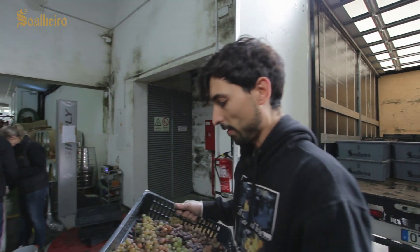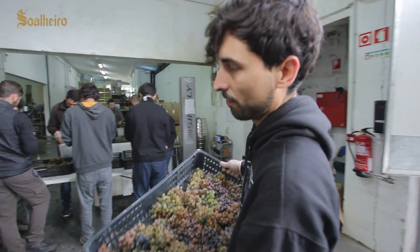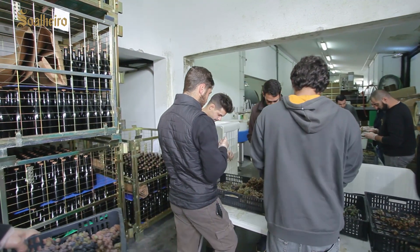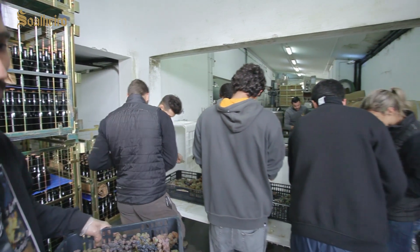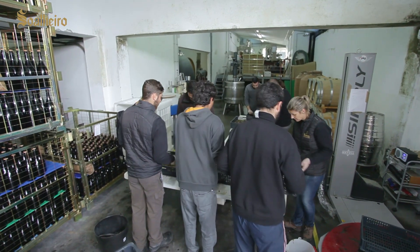We're talking about manual grape sorting. The grapes are already chosen in the vineyard, and then here we're doing artisanal work — choosing from above what will make sense to include and what will not make sense and that we're not going to use.